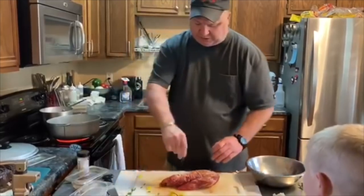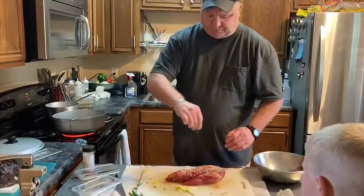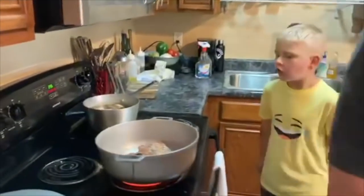I've already got my pan heated over here. You always want your pan waiting on you, not the other way around. So that will brown up real quick.